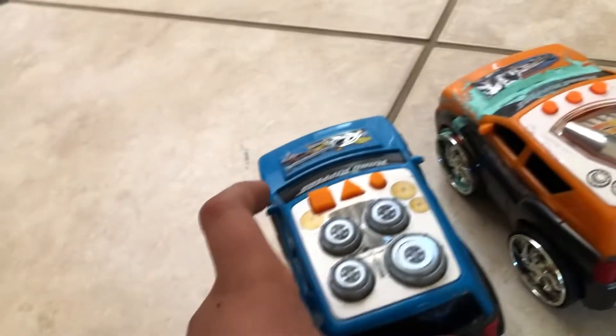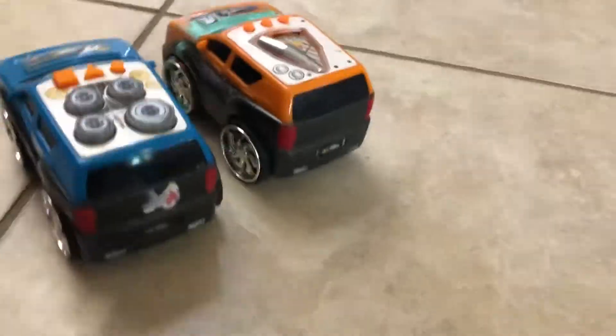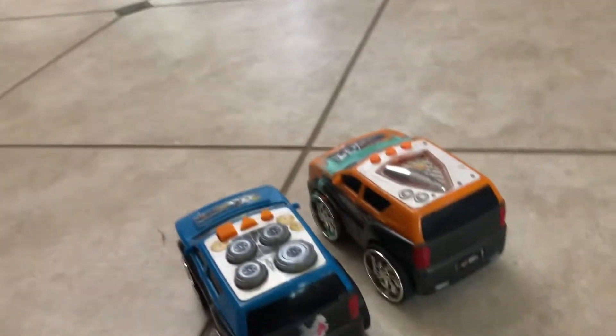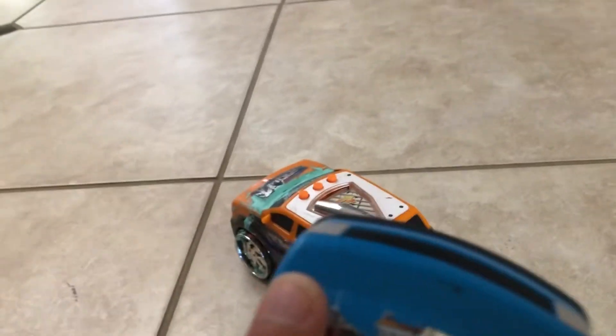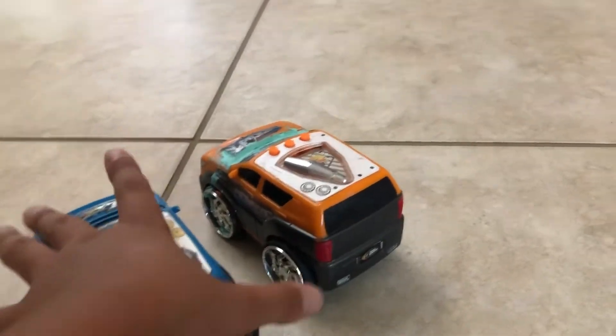Today we're gonna be doing a battery test with these two cars. They're both Road Rippers. This one is orange, this one is newer. I have another one — this one is older, this one is newer. I've done the test already so many times.